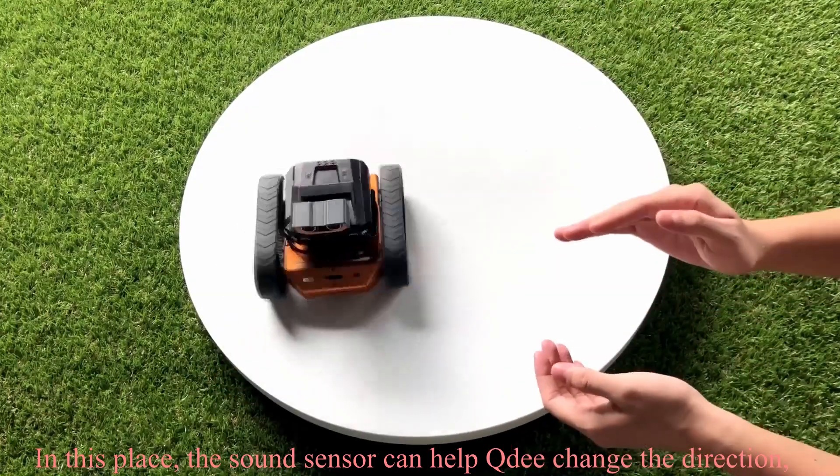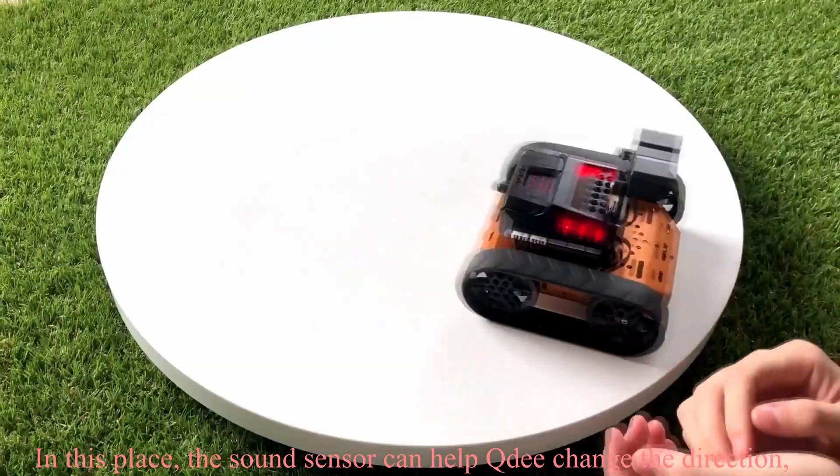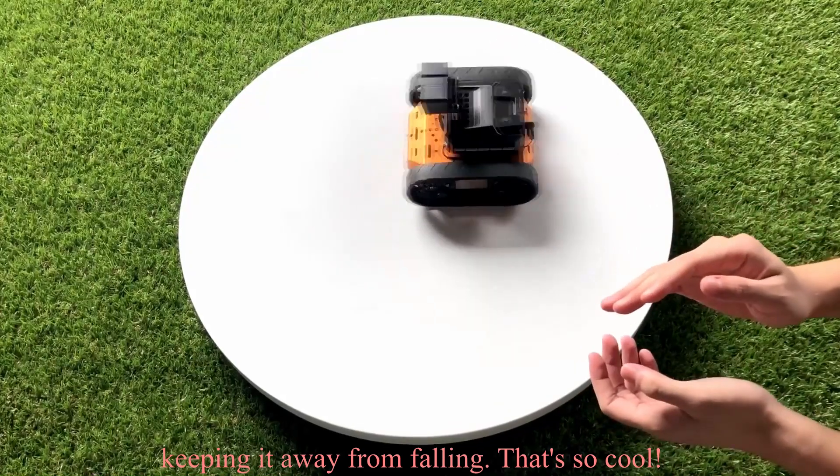In this case, the sound sensor can help Qt change direction, keeping it away from obstacles.